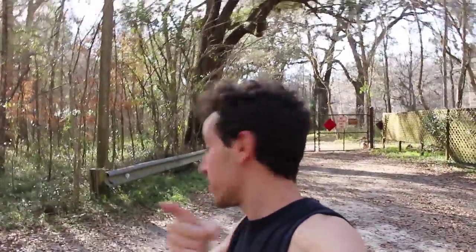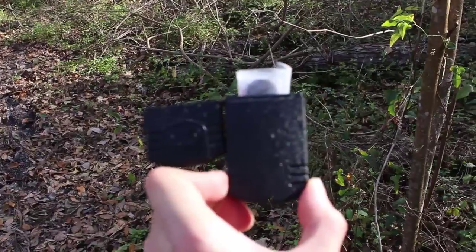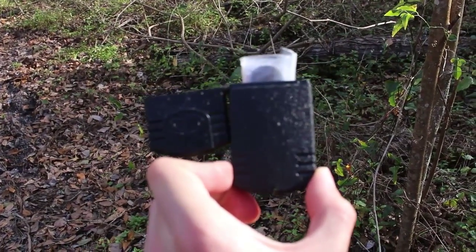She hopped the fence! You hopped the fence and you do it for the geocache. No geocache can hide from us.